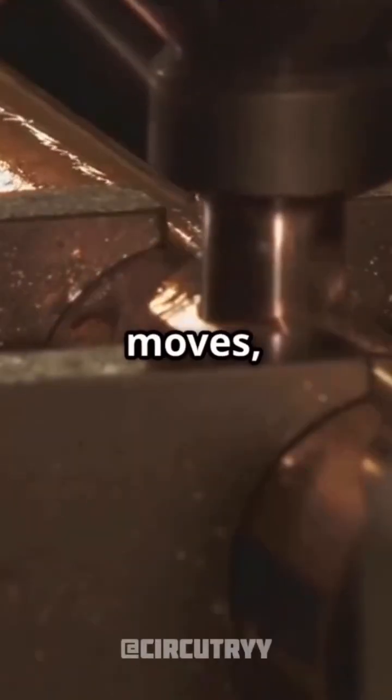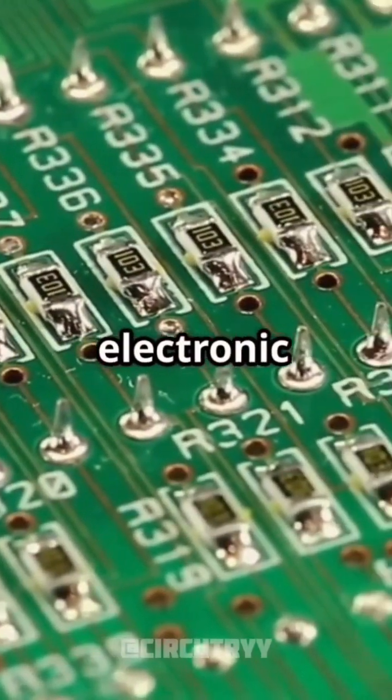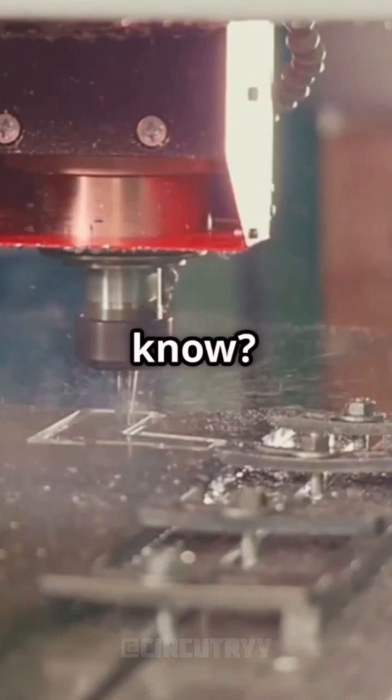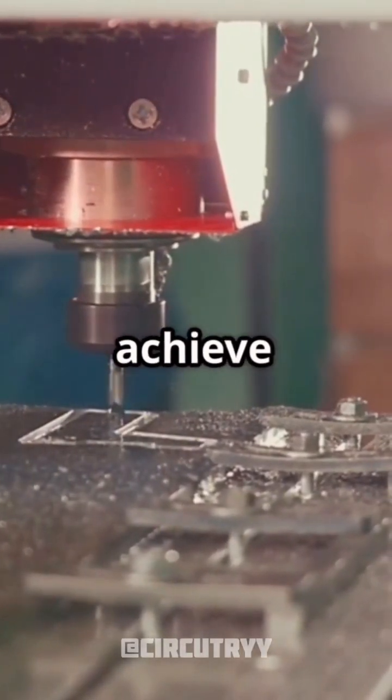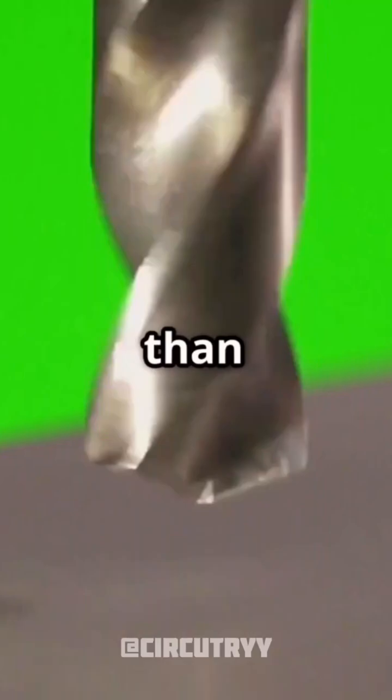As the drill bit moves, it cuts away excess copper, leaving behind the necessary circuit tracks. Each path is crucial for connecting electronic components. Did you know? Some milling machines can achieve accuracy down to a fraction of a millimeter — that's thinner than a strand of hair.